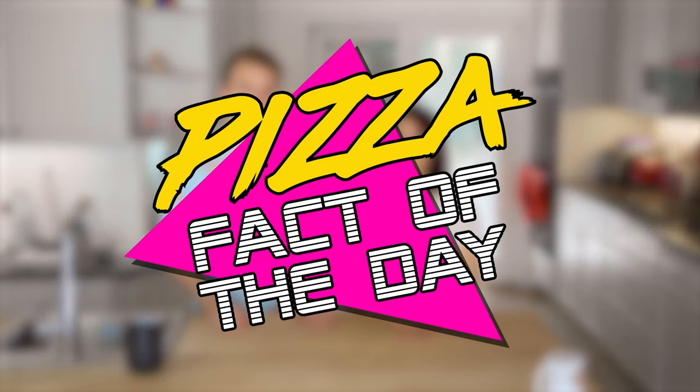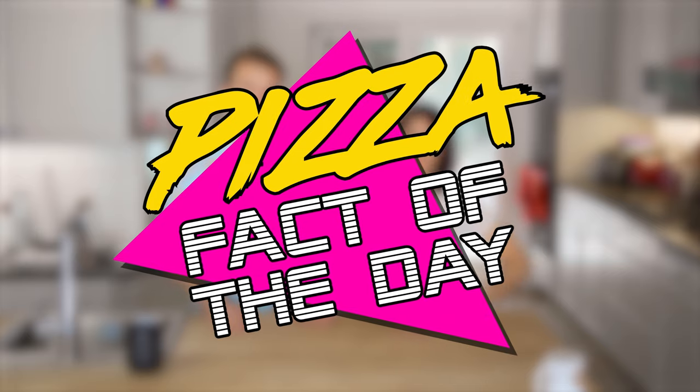So while that's baking, it is time for the pizza fact of the day, which is a new thing that we're gonna do in every episode. Today, what's the fact? Pizza comes from the Latin word 'Pizia,' which means the blackening of crust by fire. I gotta say, that makes sense. It does make sense — so that's where pizza comes from. Now you know!